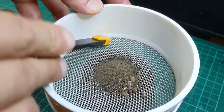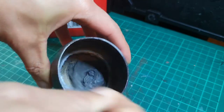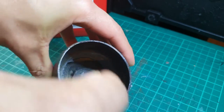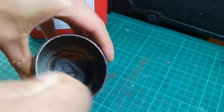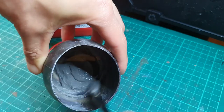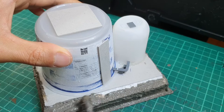You then mix it in with some PVA glue. I suggest starting off with less PVA glue and adding more as you try to get the required texture. You want to get it to almost like a paste finish, then use a brush or whatever you're using to apply it onto the model.